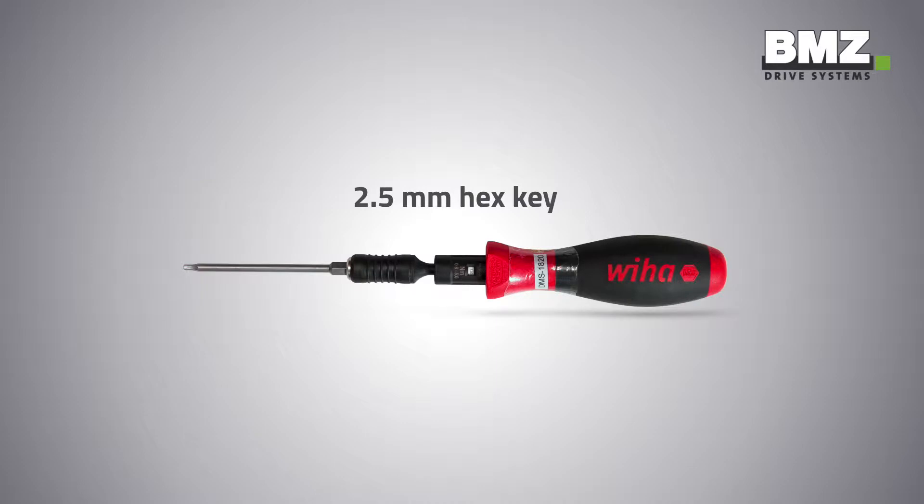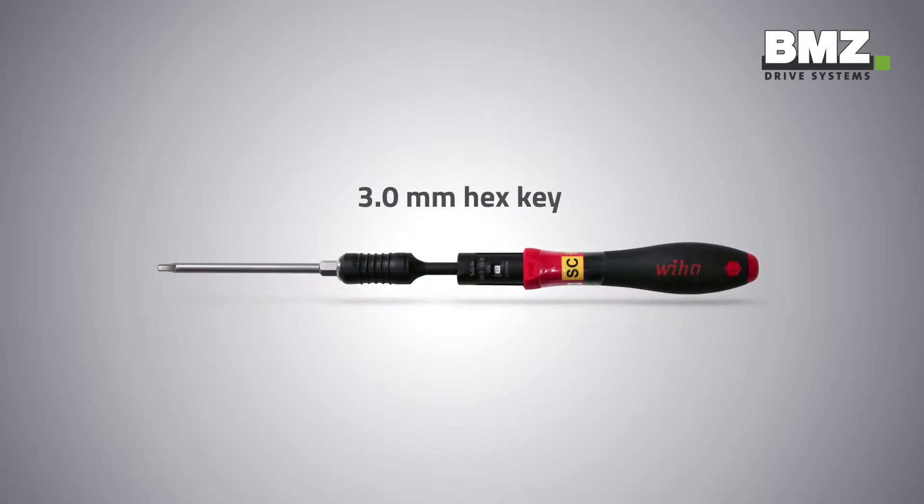To do so, you will need the following tools: a 2.5mm and a 3mm hex key.